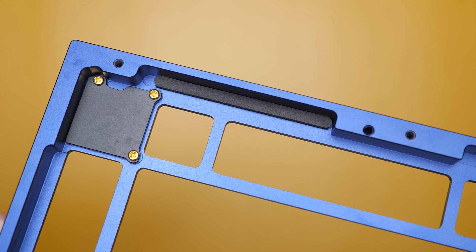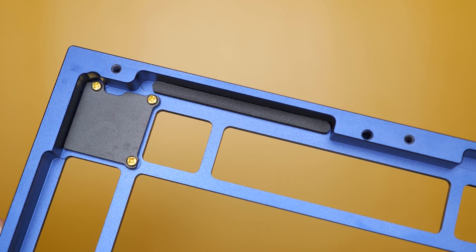I decided to pull out the big guns — the KBD Fans gasket foams. They are way denser and way more high quality than the Q1 foams, and I put them on the top and the bottom case where they would line up with the foams on the plate. Obviously it made the keyboard a little stiffer because there's less room to flex, but it still did not help with the ping noise because it didn't solve the issue of the hollowness of the keyboard.